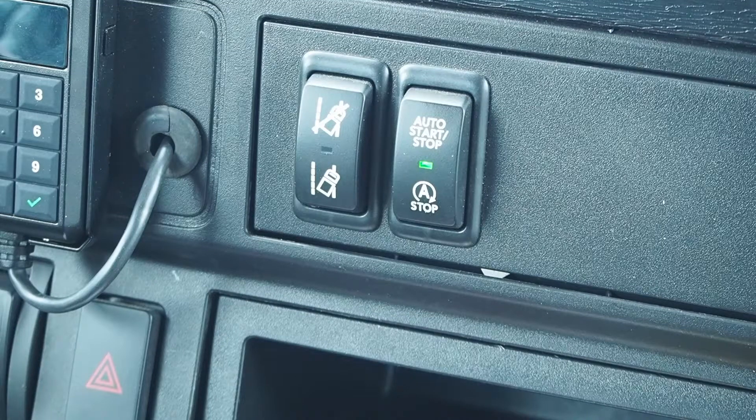Depress the no-idle heat or no-idle cool switch on the bunk panel as desired. The system will retain and resume settings after each run cycle. The horn will sound before the engine starts.